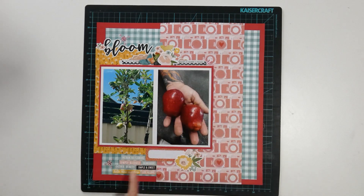Finished off with a few gems. I have some word stickers down here. All I'm going to do is probably write the variety of the tree and the date that the photos were taken.